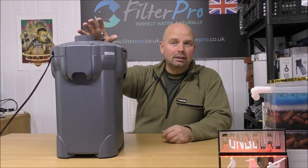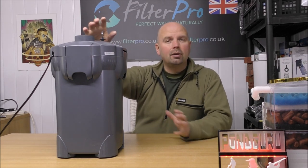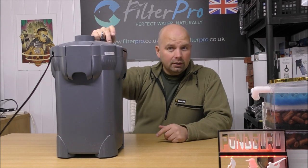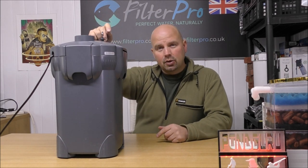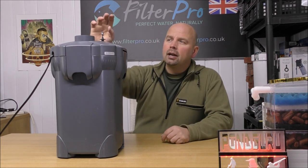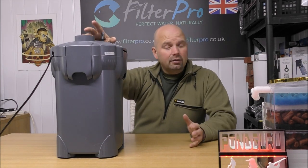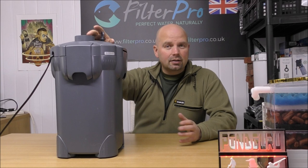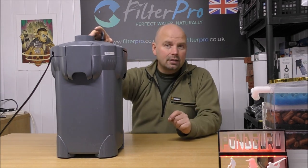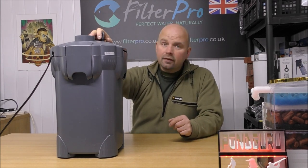This is the Cera 400 with built-in UV. The UV is 5 watts. The total power consumption is 36 watts. The flow rate on it is 1,100 litres per hour, which is approximately 290 US gallons per hour, and it's rated for tanks up to 400 litres. Considering the size of this thing, for Cera to say it's suitable for tanks up to 400 litres or 105 US gallons, that seems entirely realistic. This is a pretty big filter.